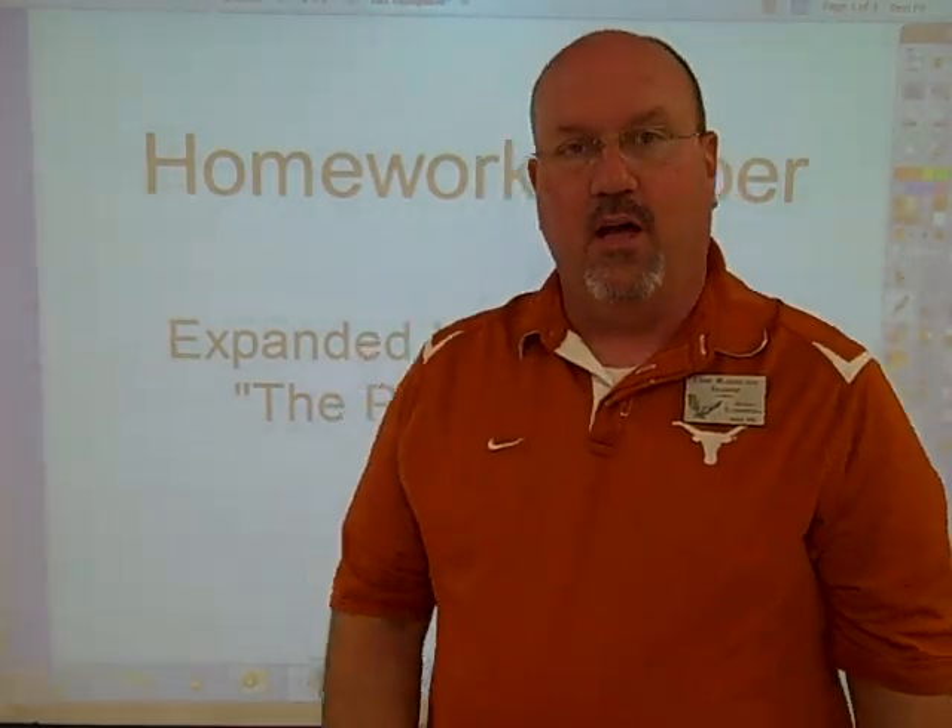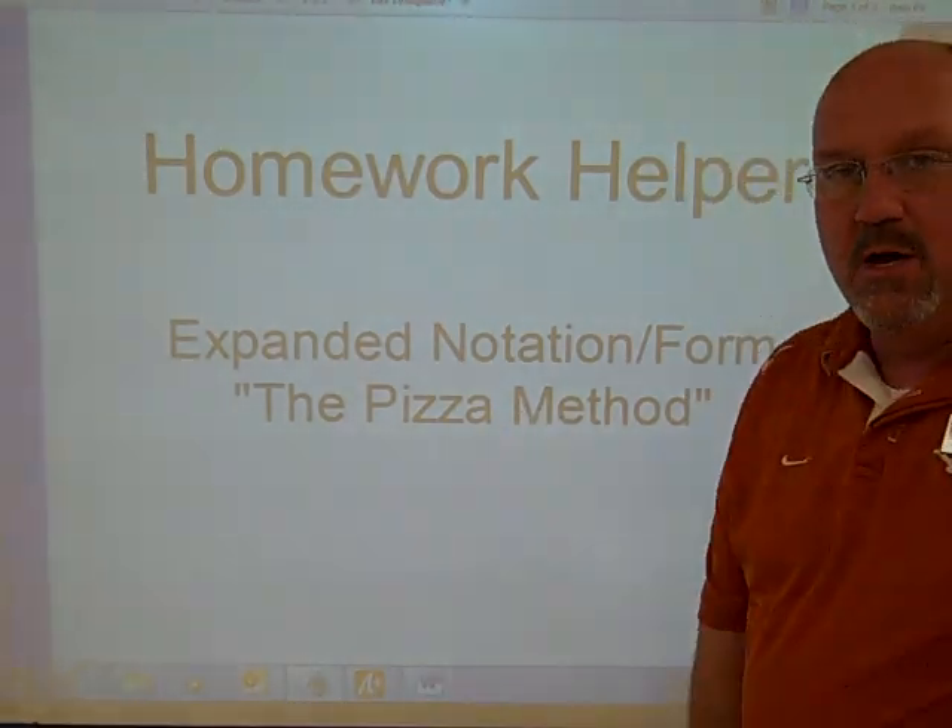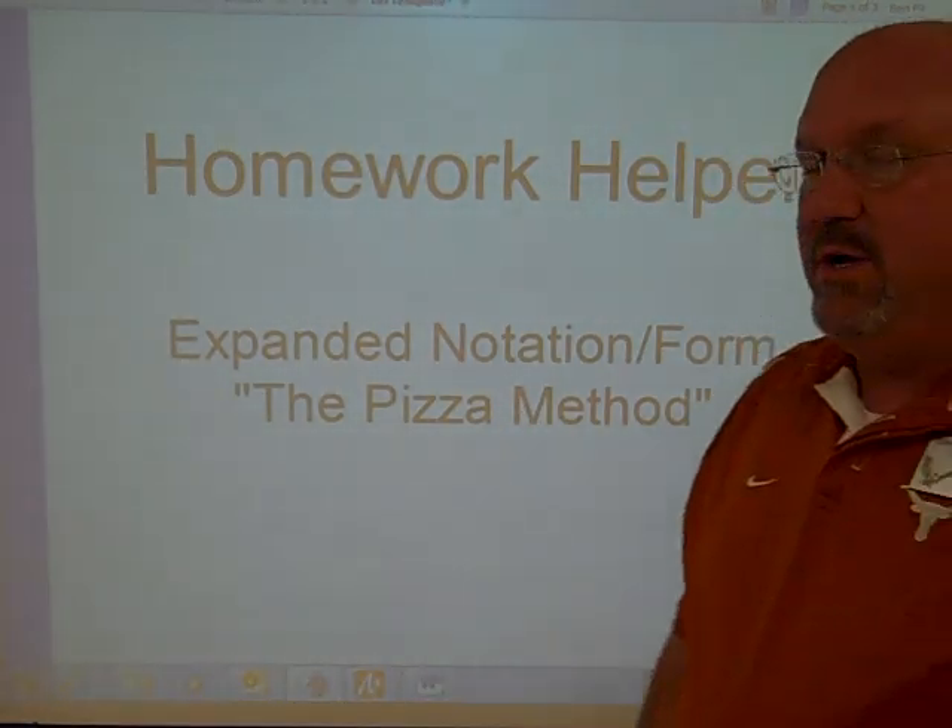Hi, Mr. Rabelais here with another homework helper for expanded form or expanded notation. We call it the pizza method. Let me show you why we call it that.